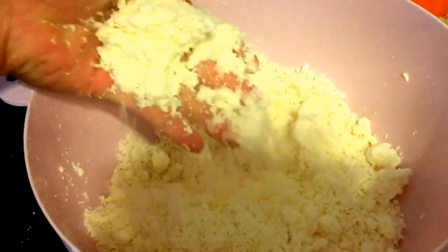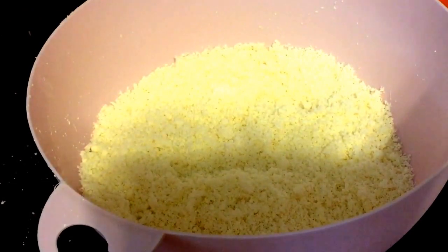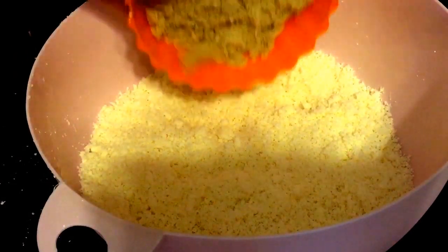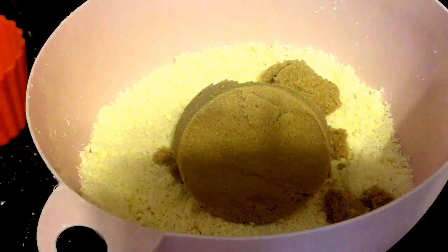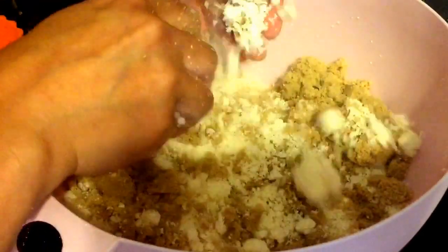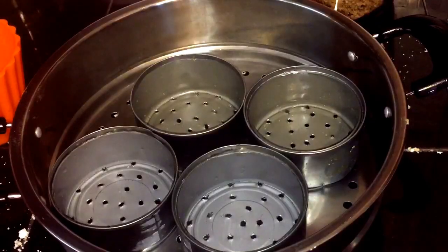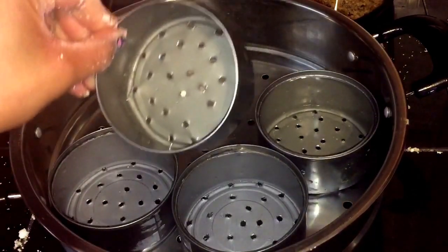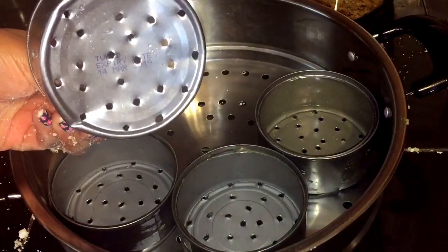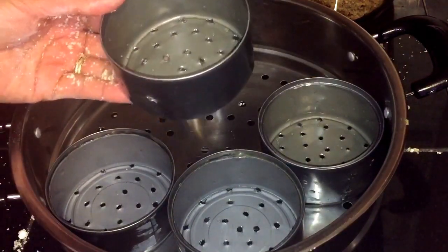It should look like this. Now we're going to add in our brown sugar and, using your hand, just mix it in. For the mold, I'm using a can from tuna and I poked holes through it so the steam can go inside.